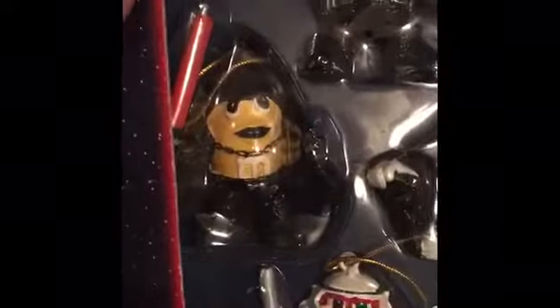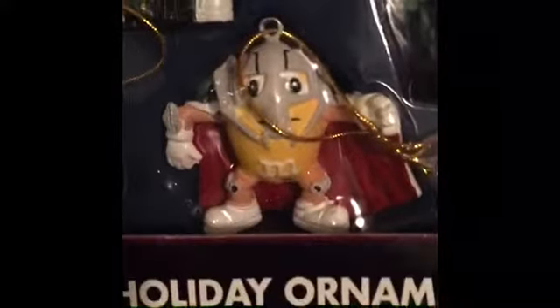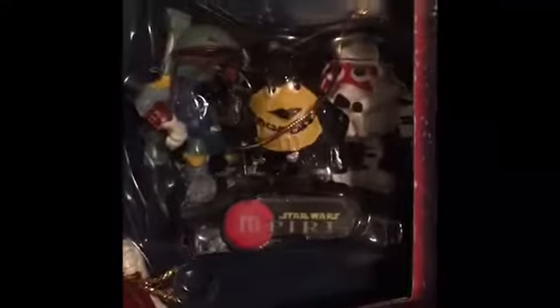And then you've got the dark side guys. Emperor, Vader. I guess this is Dark Luke — like, whatever. Stormtrooper. Grievous — I love having a Grievous M&M, that just thrills me. Boba Fett. Darth Maul. And all three of them together, so that's really cool. One of them is broken and I can't remember which one, but I need to fix it this year.